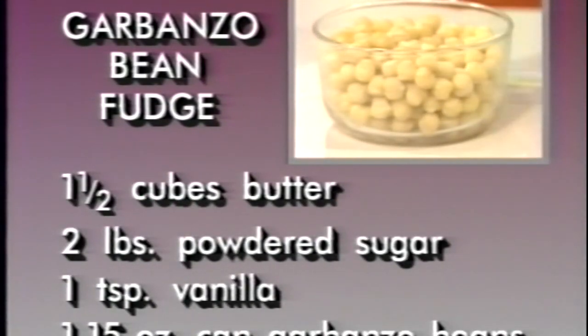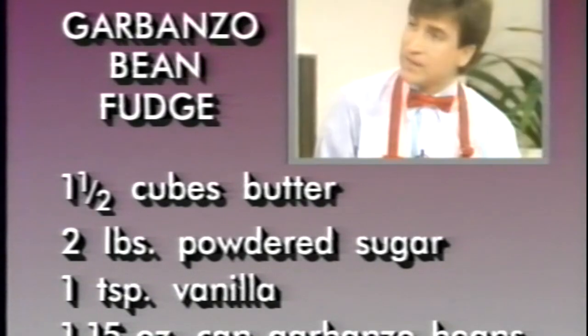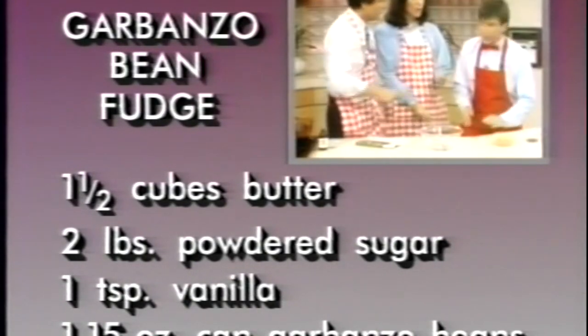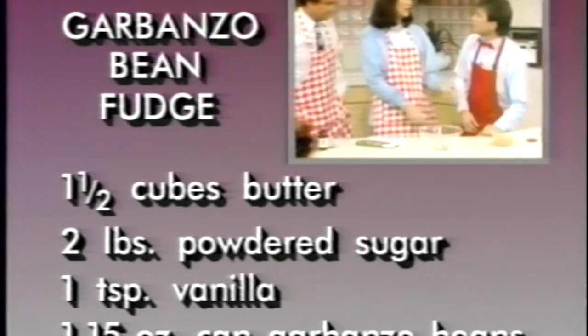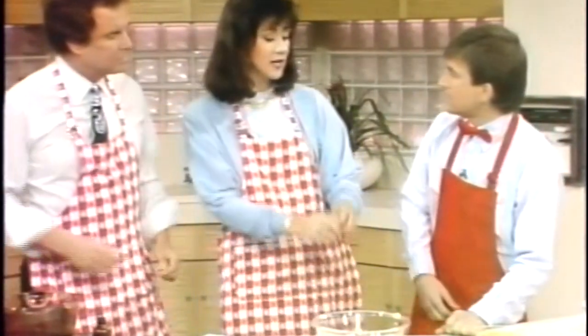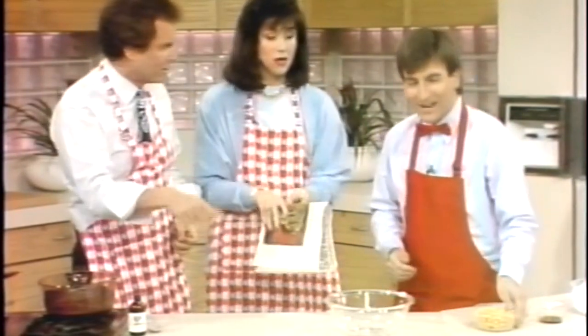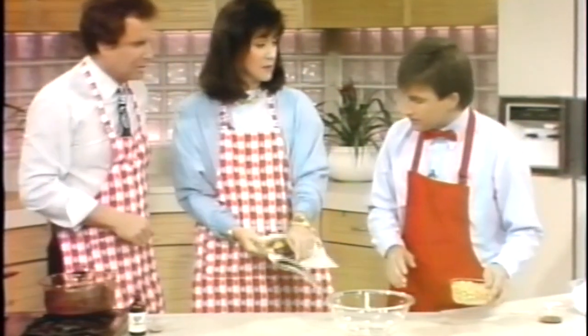As I said before, beans are high in fiber and I use them as an extender — like hamburger helper for fudge. They fill it out, and you can use even more than this. They really do help thicken. Garbanzo beans are the best. It's not like you're using baked beans or kidney beans. You can use any kind, but garbanzo beans have the least taste, and I like the nutty flavor they have.